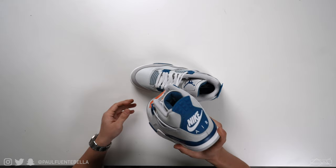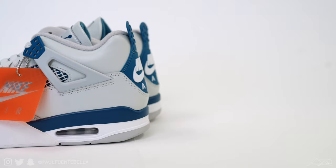Anyways, back to the sneakers. To start things off, I'm actually very surprised that these are a lot less similar to the 2012 version of the Military Blue than I initially anticipated. Based on the pictures, I just thought this was going to be kind of a remake of that sneaker, but for better or for worse, the shoe does have some subtle differences that I feel are very worth noting.